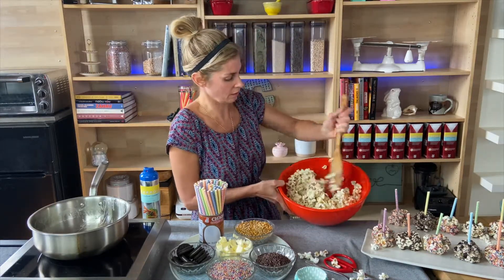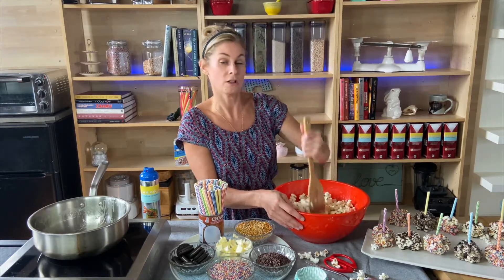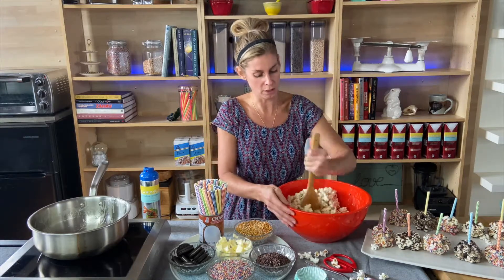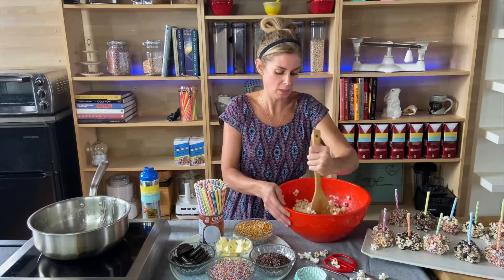This is looking really good and really sticky. One other thing you want to make sure: there's no unpopped popcorn in your bowl. The kernels — if you bite into them, you don't want to hurt your teeth. So make sure you check that first.